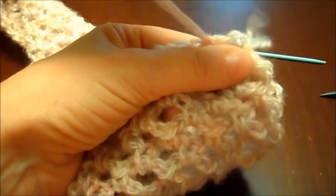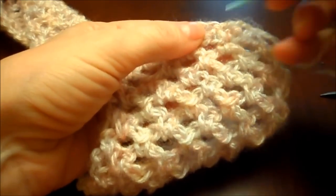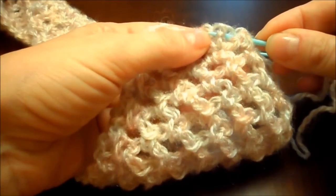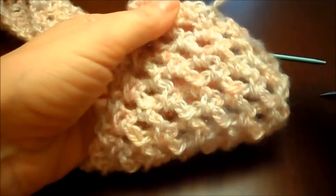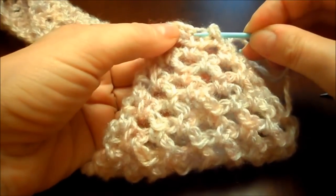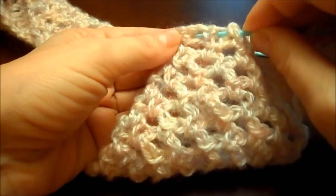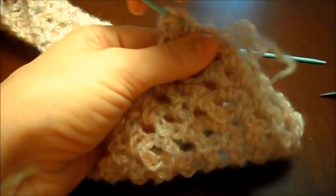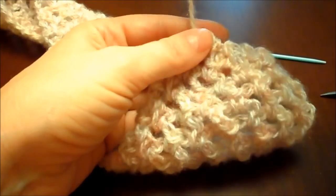Pull your yarn through, then continue weaving and pull your yarn through again. Now this is preferential — some people like to go a long way, other people don't mind just doing an inch or two. It's up to you, as long as your work is secure and you get enough.